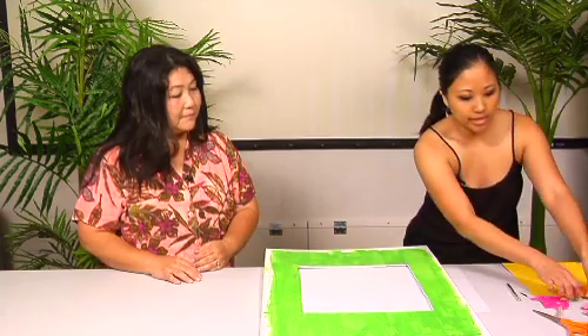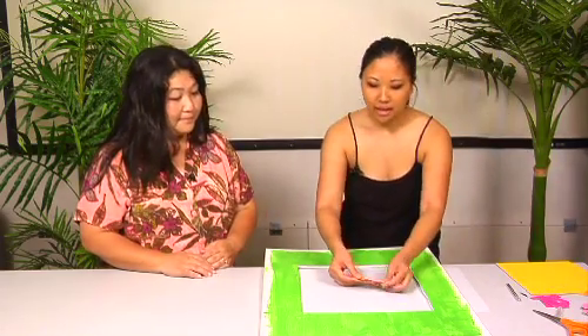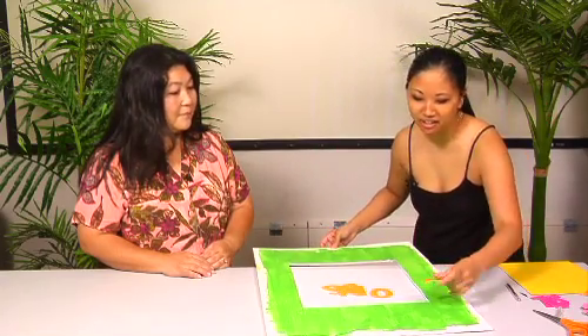Another cool thing we have at the stores is we have an AccuCut machine, which is a die-cutting machine. It's able to cut out letters, shapes, anything you want. All the stores do their own ordering, so we all have different stuff, which is really cool. So you can check out all the stores.